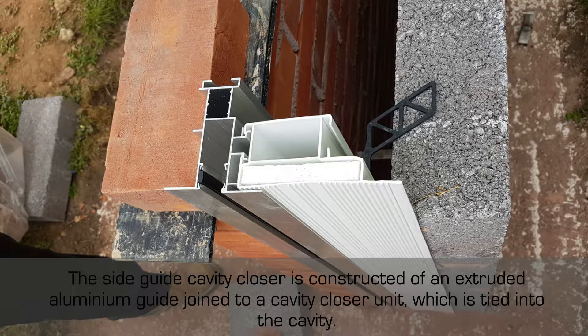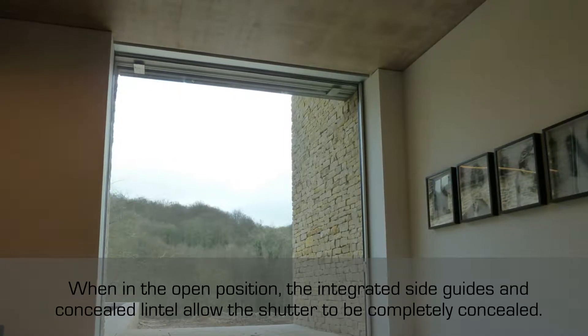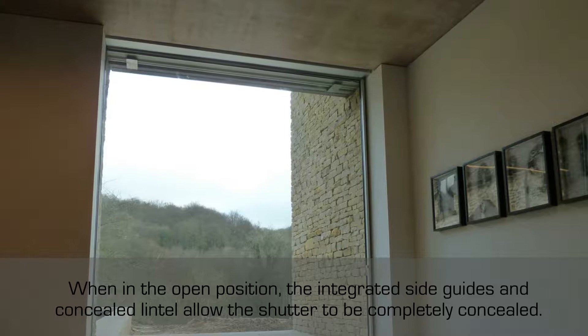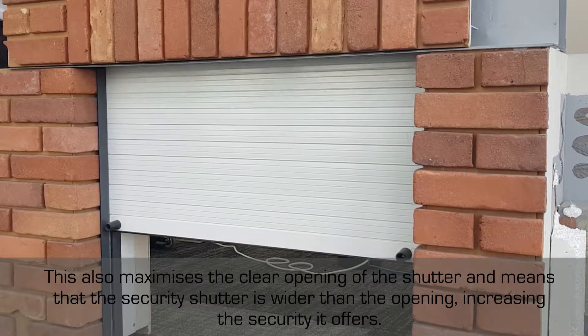When in the open position, the integrated side guides and concealed lintel allow the shutter to be completely concealed. This also maximises the clear opening of the shutter and means that the security shutter is wider than the opening, increasing the security it offers.